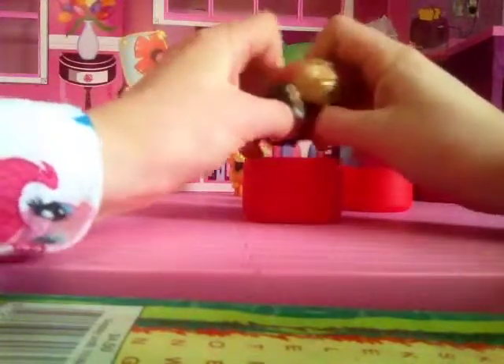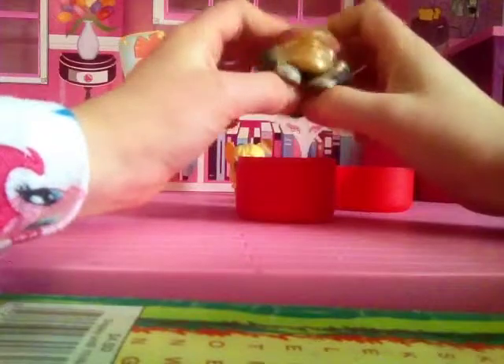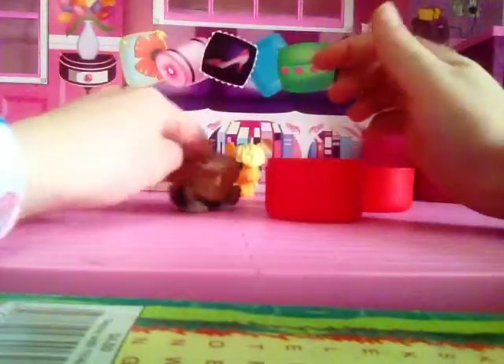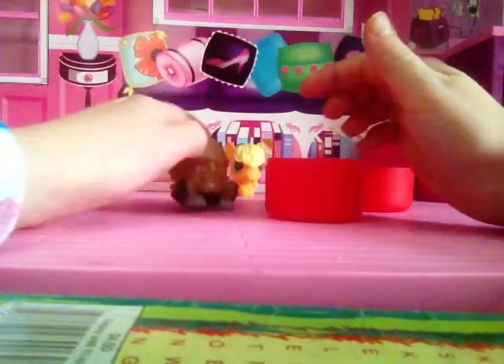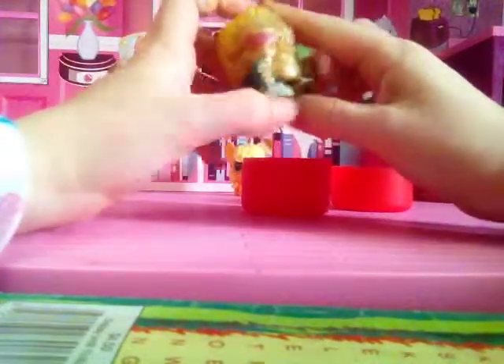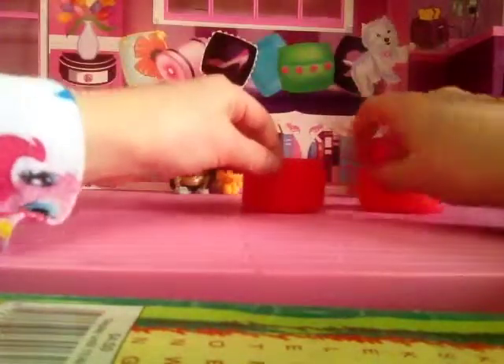I forgot this dude's name again. This is my first time opening a real one — Applejack I didn't open in a plastic container, my friend gave it to me without the container, so I need some squishy. I love these things. This is Hawkeye — I just remembered the name. We'll push that to the side.